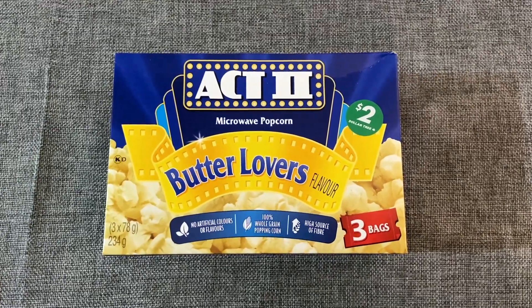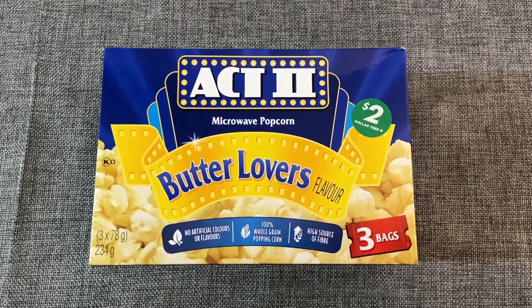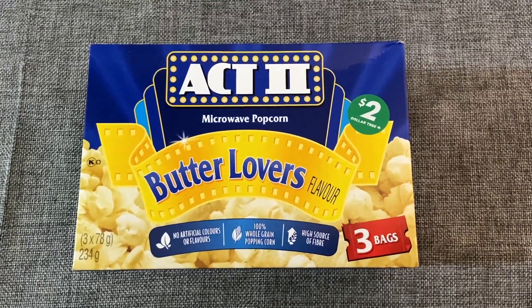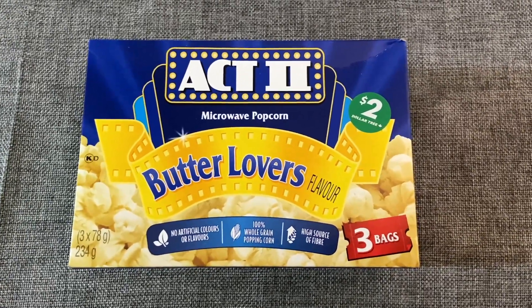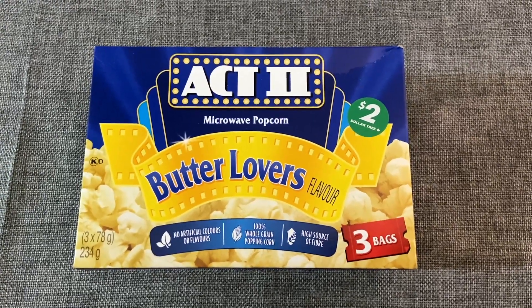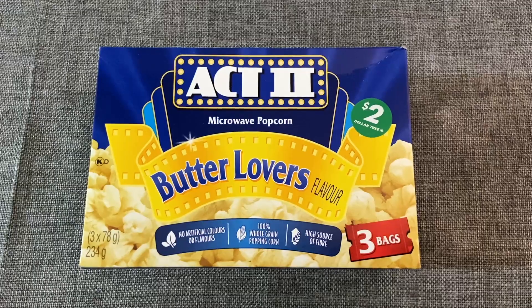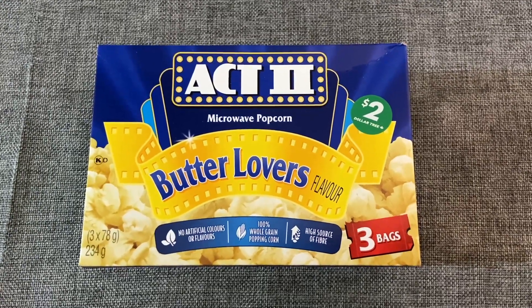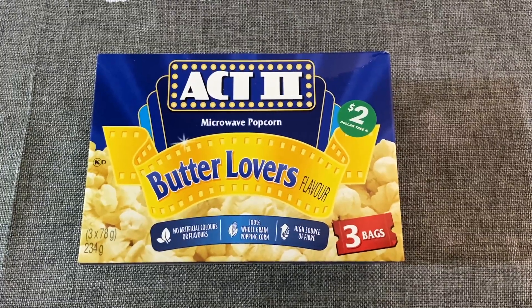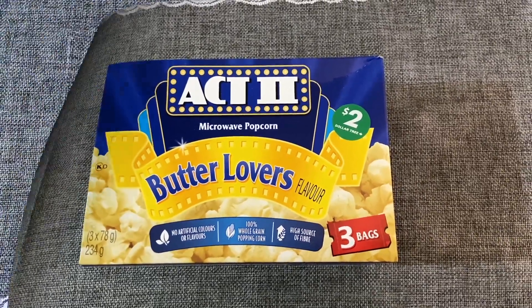If you've watched my Dollar Tree empties in the past, this will not come as a surprise — I like buying the bags of popcorn from the Dollar Tree. It is a little unfortunate that they are now $2 and not just $1.50, but everything's gone up and there's not much you can do about it. With that being said, I still buy these — I love them, they are great, and you get three bags in the box.